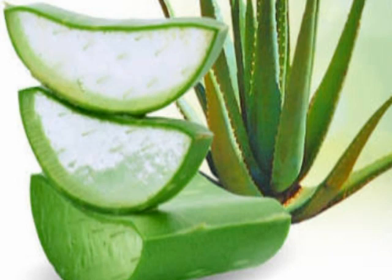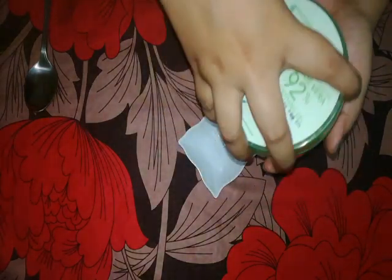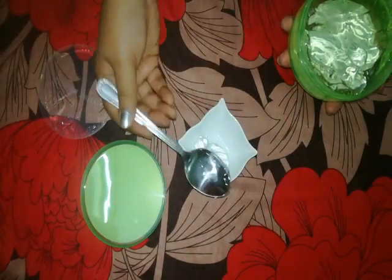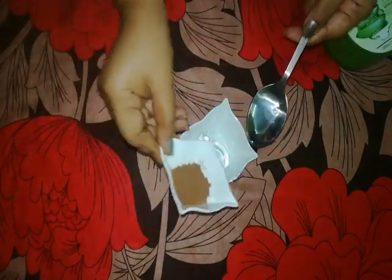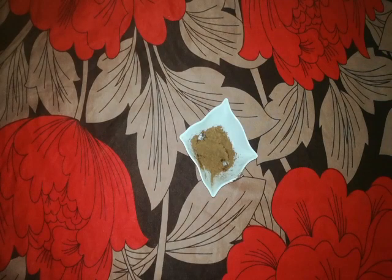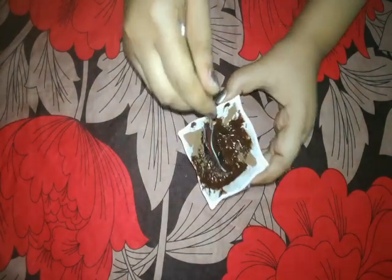It also has anti-aging properties and helps reduce wrinkles and fine lines. We will add 1 teaspoon of aloe vera gel and 1 teaspoon of cocoa powder, then mix the cocoa powder completely with aloe vera gel. This face pack is ready now.